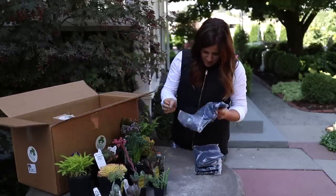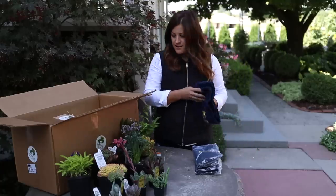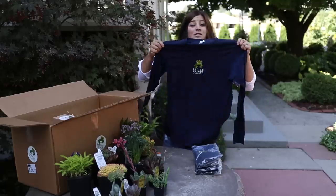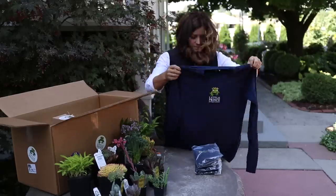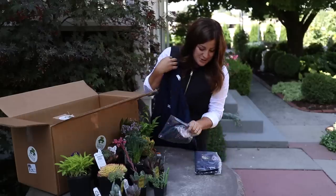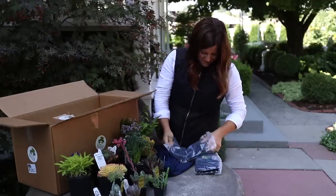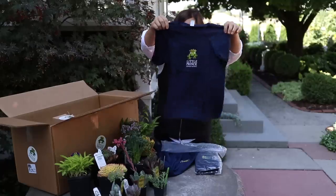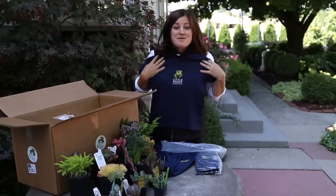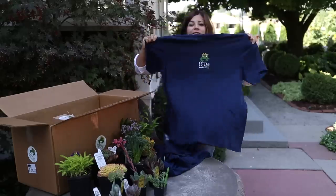They sent some stuff like t-shirts maybe. I don't know if these are included in every order or maybe you could order these separate. Oh, that's cute. I'm guessing these are just the same - maybe short sleeve. That's definitely not going to fit me, but maybe Benjamin in a year. One for Aaron.